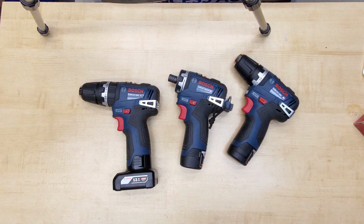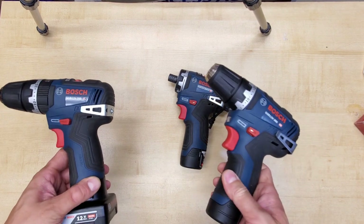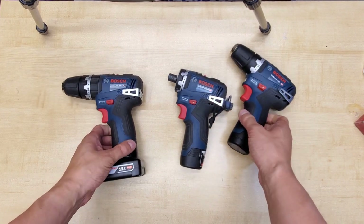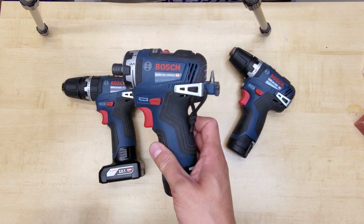Hi, today I would like to talk about Bosch's latest generation of 12-volt drill and drivers. For some reason, there is very little information about this on the internet and YouTube, so hopefully I can fill that void with this video.